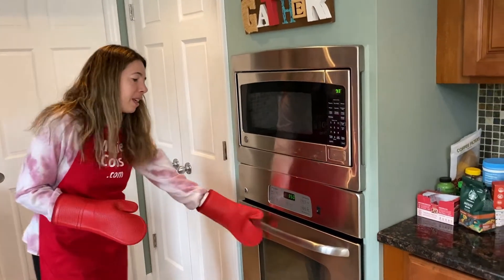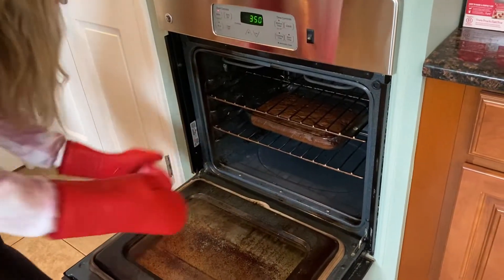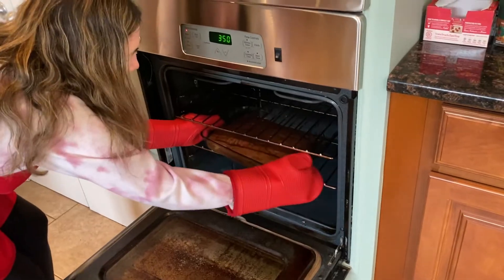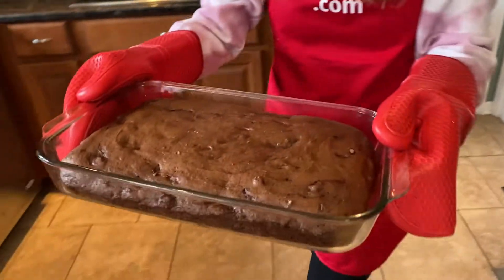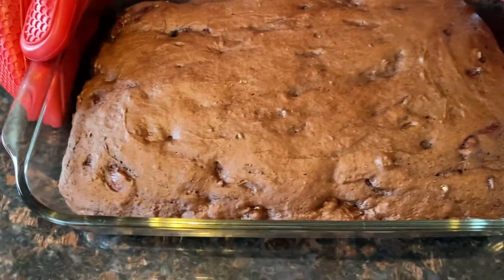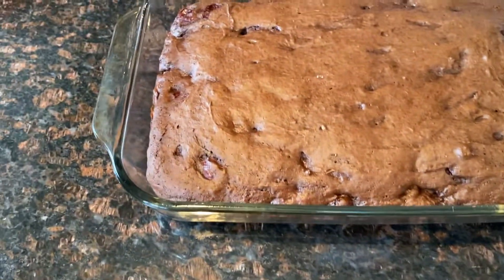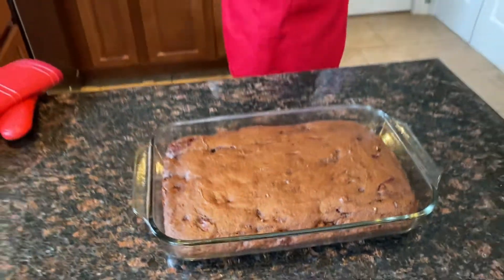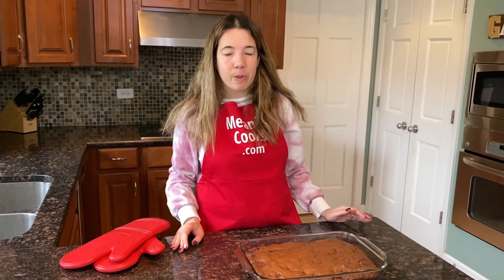Now the cake is done baking, so let's take it out of the oven. Look at this beautiful cake — it looks amazing! Now before frosting the cake you should let it cool for at least 30 minutes, preferably even longer until it's completely cool. Then we're going to add frosting and Maraschino cherries on top.